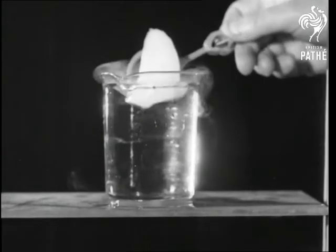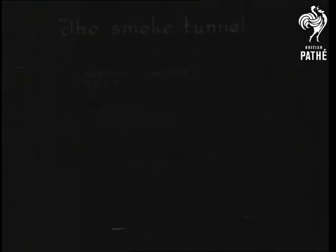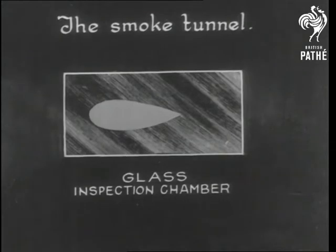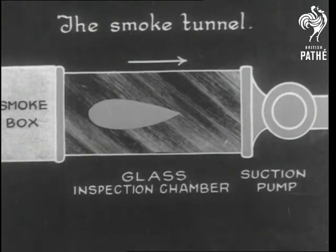By immersing chemical dry ice in neat, wet water, we can produce dense white smoke. And this sort of smoke isn't wasted — it can be used to show the effect of air currents on an airfoil, a plane's lifting surface. The smoke is suction pumped through holes in the smoke box, and the airfoil is good if the air flow is smooth.